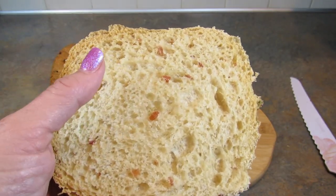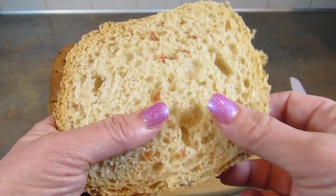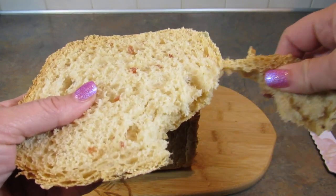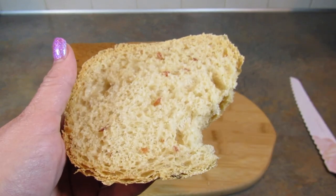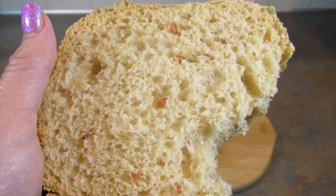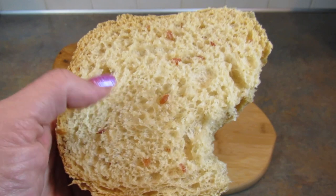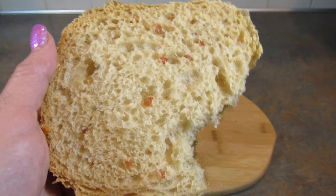If you want your bacon to be in bigger pieces then you need to wait until the add-ingredient beep. I'm going to go ahead and have a bite of this bread. This bread is so delicious, it is so good — you have to try this. If you love bacon, you have to try this bread.